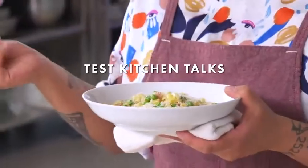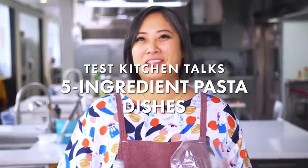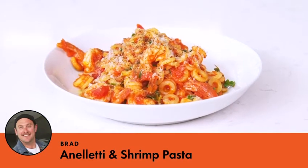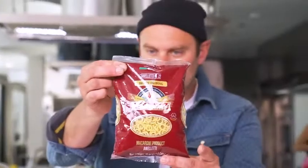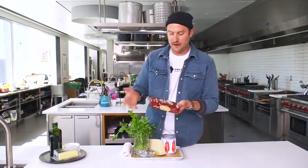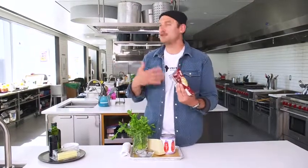Pasta for me is almost equal to life. There were some rules to this challenge — five ingredients being the main one — and we've had a couple of freebies. The pasta being one of them. This is the one I'm going to be using. It's a little anelletti. I refer to it as an adult SpaghettiO. It's just a really fun, easy shape to eat — great in really loose sauces.